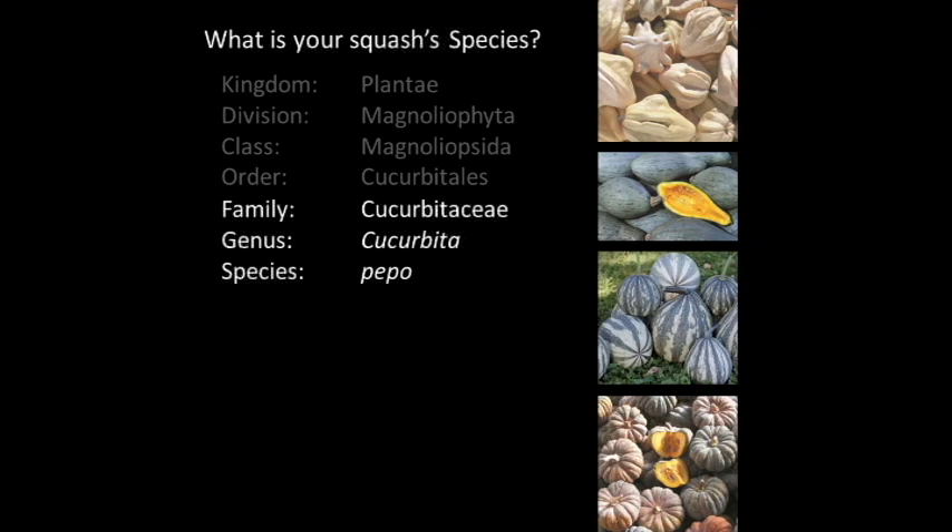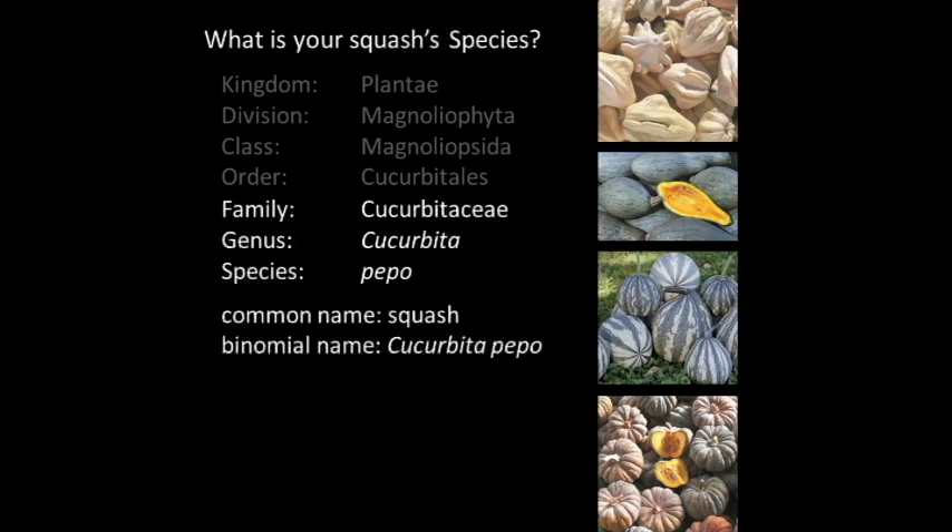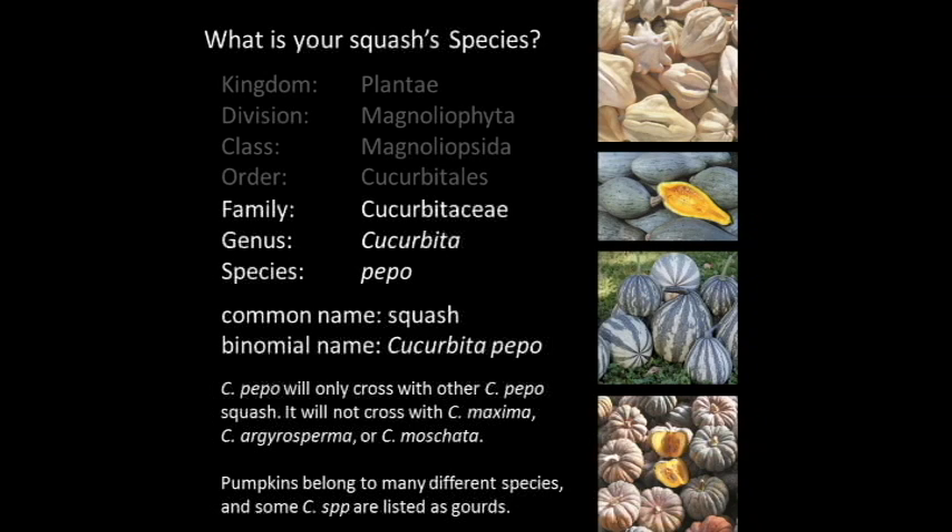Knowledge of plant families is useful, but seed savers can really get by if they know just the plant's genus and species. This is easy to find because most seed packets will have it listed on them. A plant's genus and species make up its binomial name, sometimes called the Latin name. The binomial name for the squash exhibited on screen is Cucurbita pepo. Squash is interesting because different varieties we lump together under the term 'squash' actually belong to different species, and cross-pollination can only happen between plants of the same species.